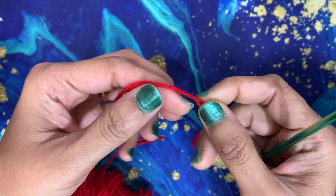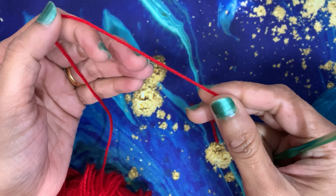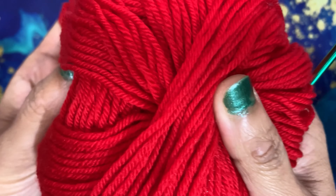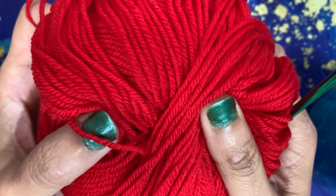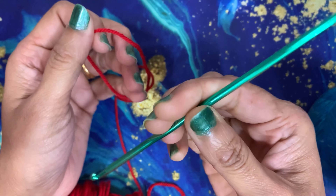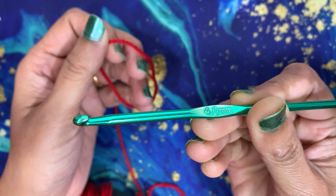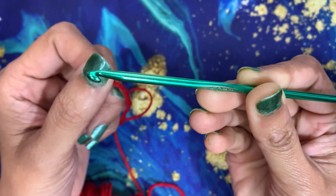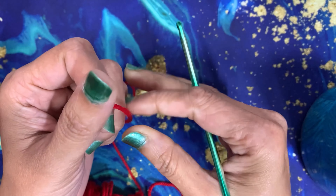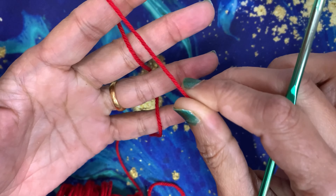Hello everyone, today we are going to learn how to make a single crochet. I have taken this yarn — it's a very soft baby wool, best for winter projects, crocheting beanies, baby blankets, and other projects. I'm using a 4mm crochet hook for this yarn, and my hook is matching my nail paint!